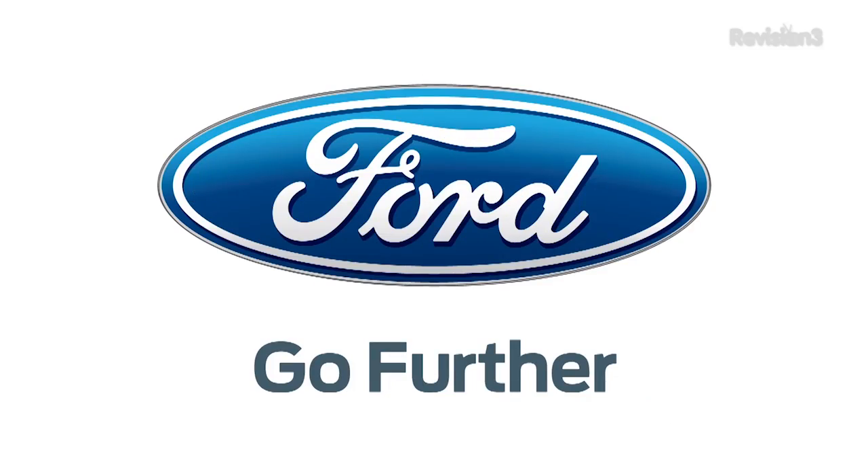At CES 2013, I'm Veronica Belmont. For more videos, head over to revision3.com/ces or youtube.com/techhd. Thanks to Ford for powering our CES coverage.